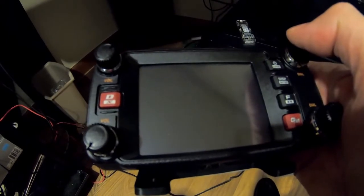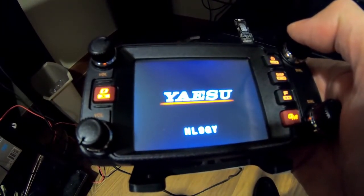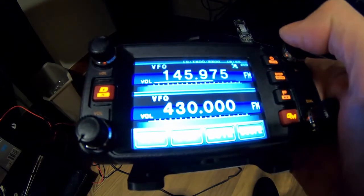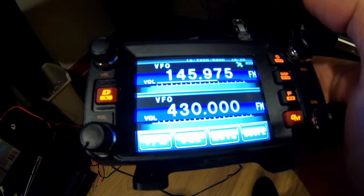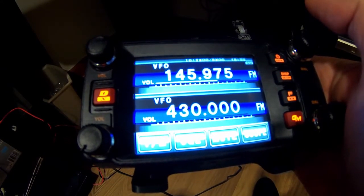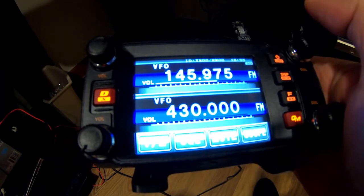All right, sound check. Touch the screen and it will identify the band, the mode, and the frequency.